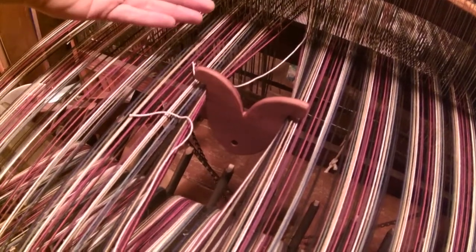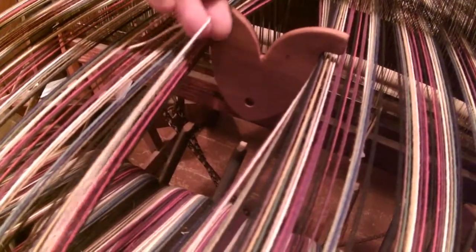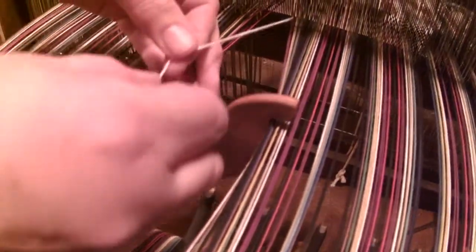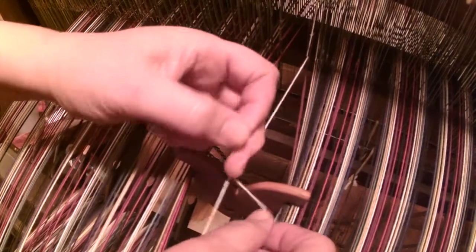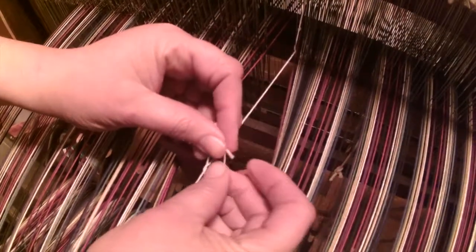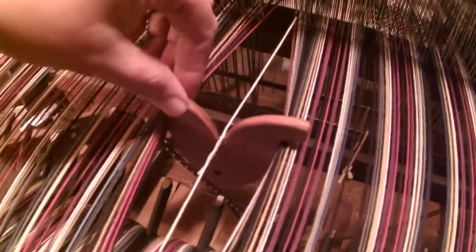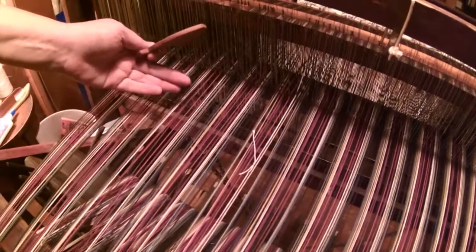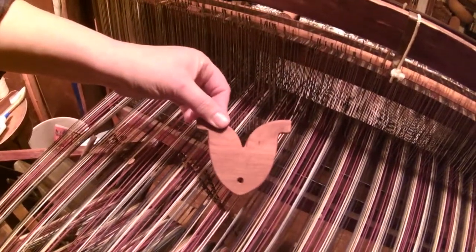And then it just sits there. All you have to do then is bring your two strings together and tie them together — however you normally would fix a broken warp string. Tighten it in there, then just slip it out and you're ready to go. This little tool almost makes it fun to break a string.